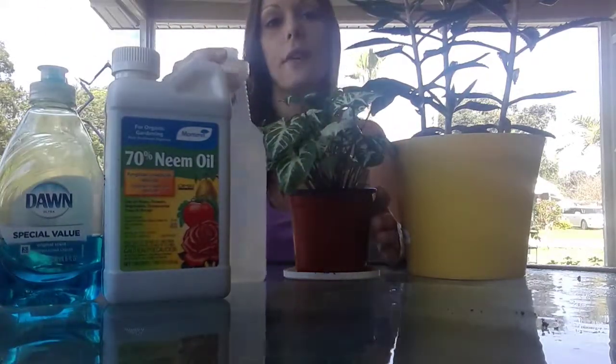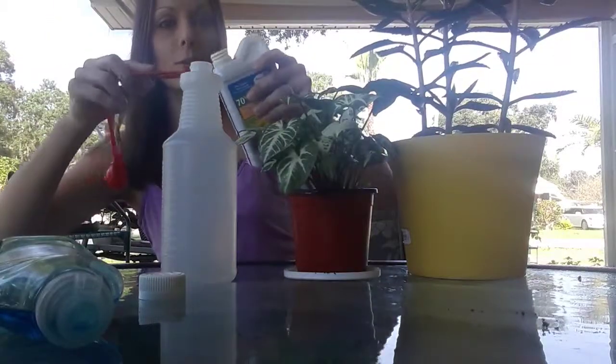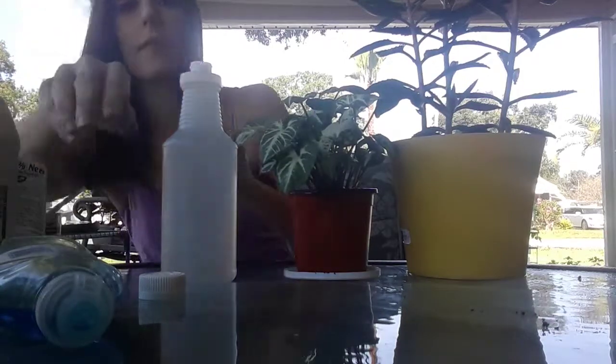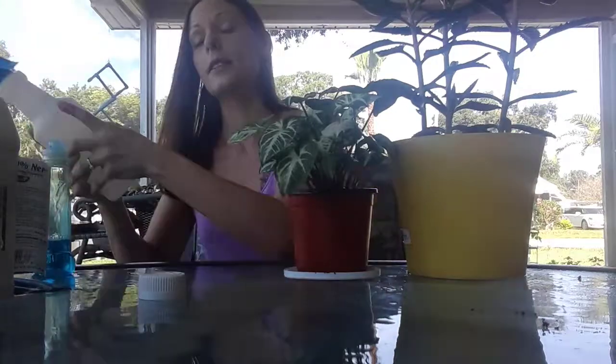The less the better. Take a quarter teaspoon in a 24-ounce sprayer — really easy. Be careful when you're pouring because sometimes it comes out a lot. I use dish soap, and the reason I use Dawn is just preference — I like it. Just use a couple of drops; you don't want your water turning blue at all. Take a couple drops — one, two — that's fine. Make sure you mix this up really well, because it's an oil-based product and it takes a while to incorporate. That's why the dish soap helps — give it a really good shake.